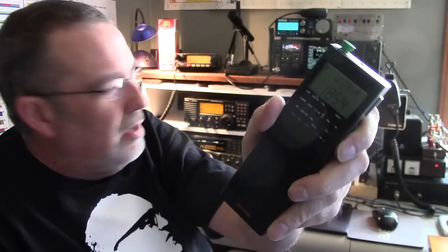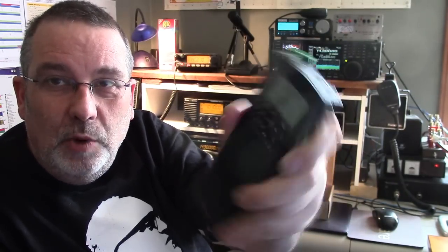This is available from Universal Radio and the County Comm website, where I got it. You may have seen a previous video where I had some issues with it being shipped to the wrong location. County Comm has now sorted that out — I really thank those guys for picking up the ball and shipping another one to me. It's a really cool little radio.